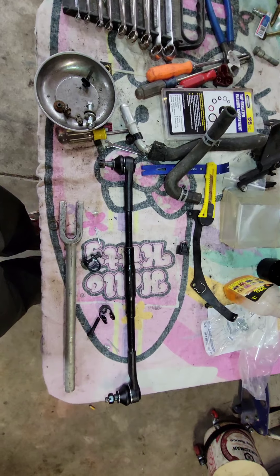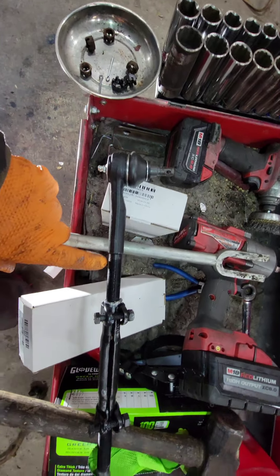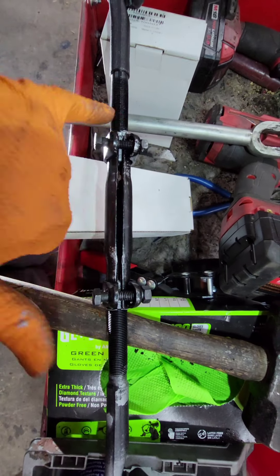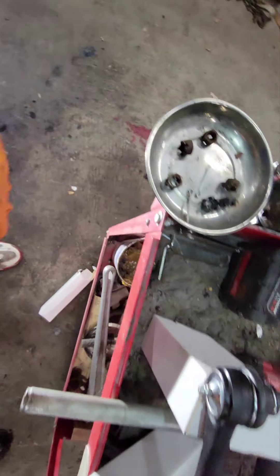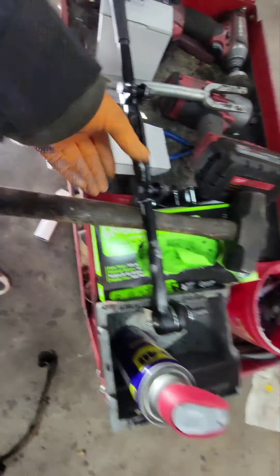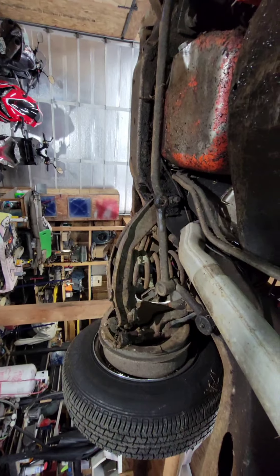Here's our assembled tie rod. Left hand thread, right hand thread — so when we spin this once again it'll tighten both sides. Put in our grease zerks there and there, got our new cotter pins, our new hardware for the nuts. And there's our old bent one — it's supposed to look something like that. It's all new hardware, made simple.